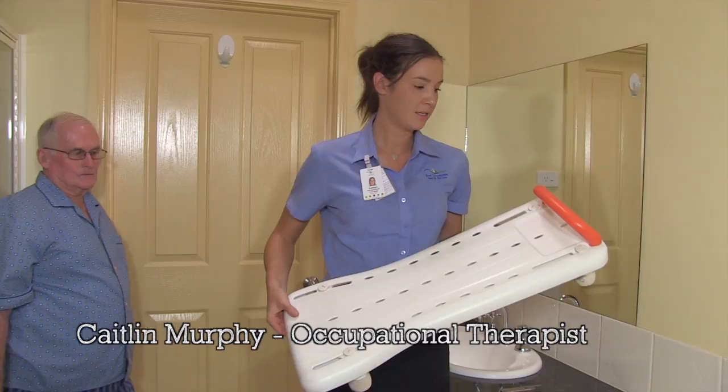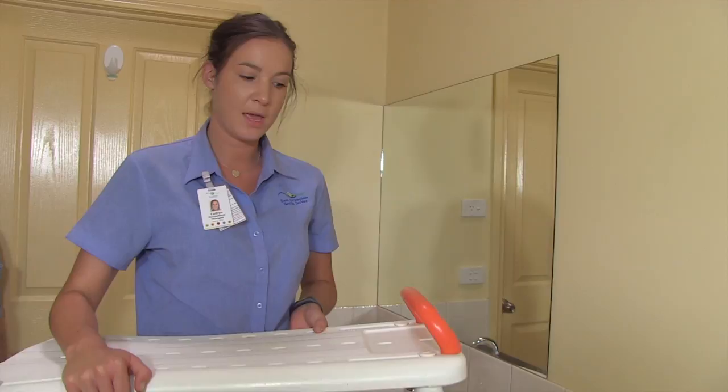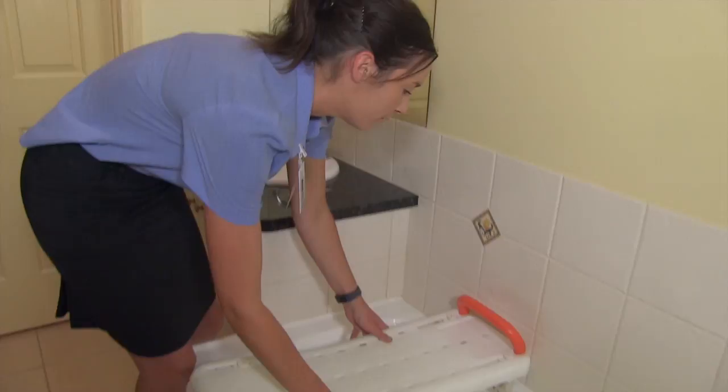I'm now going to show you how to use the bath board. This is a bath board and as you can see it's got four stoppers which can be fitted so that they're secure to the bath. They can also be adjusted to suit different sized baths.